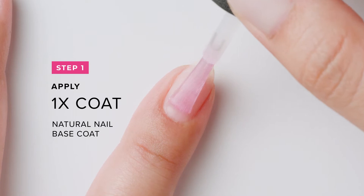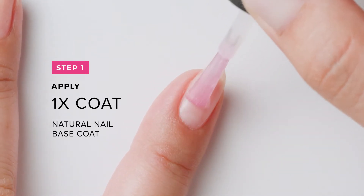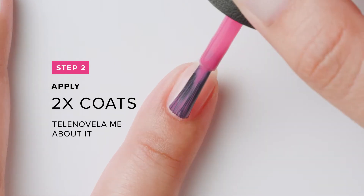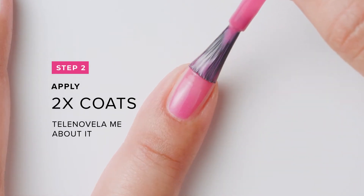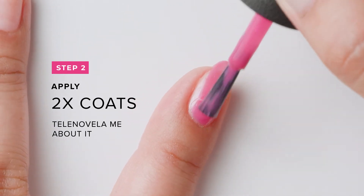To my properly prepped nails, I begin by applying one coat of Natural Nail Base Coat. Let it dry. For my base color, apply two coats of Telenovela Me About It. Allow each coat to fully dry.